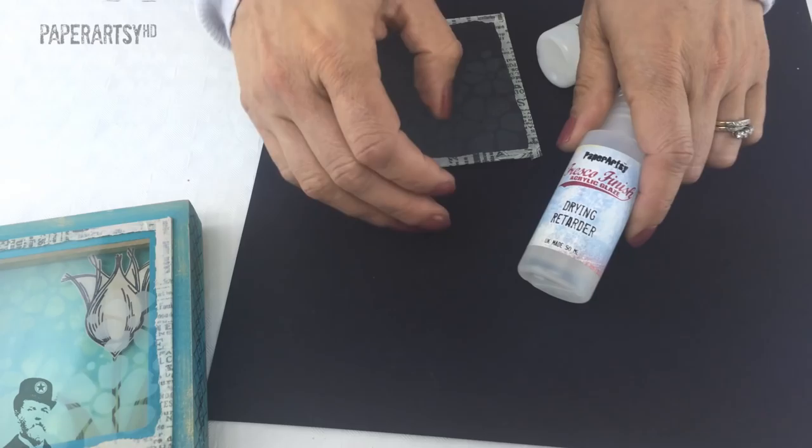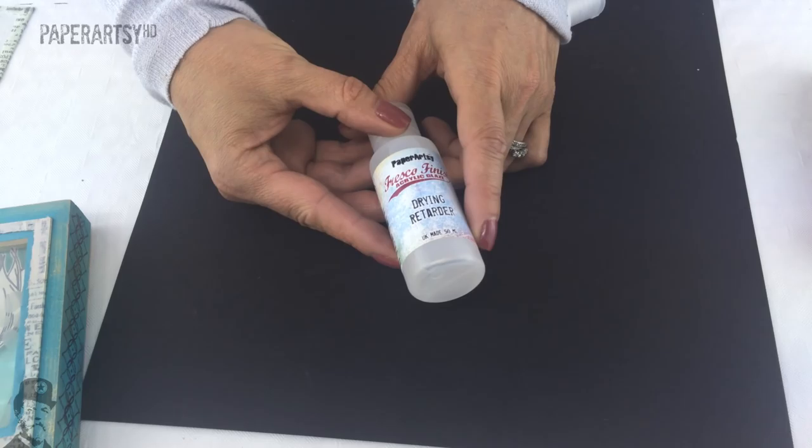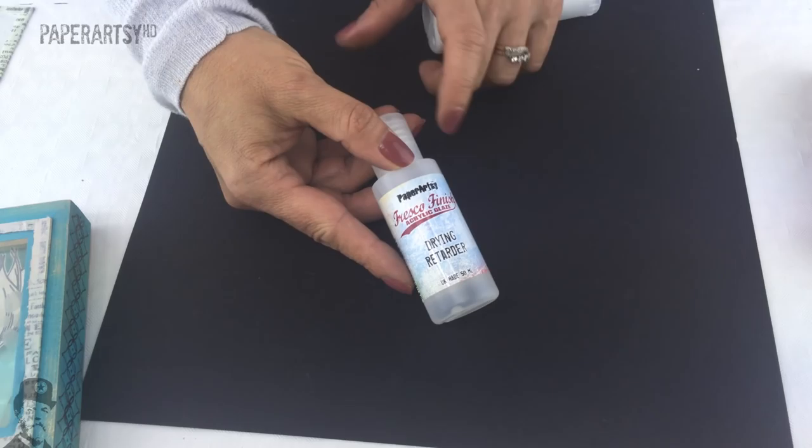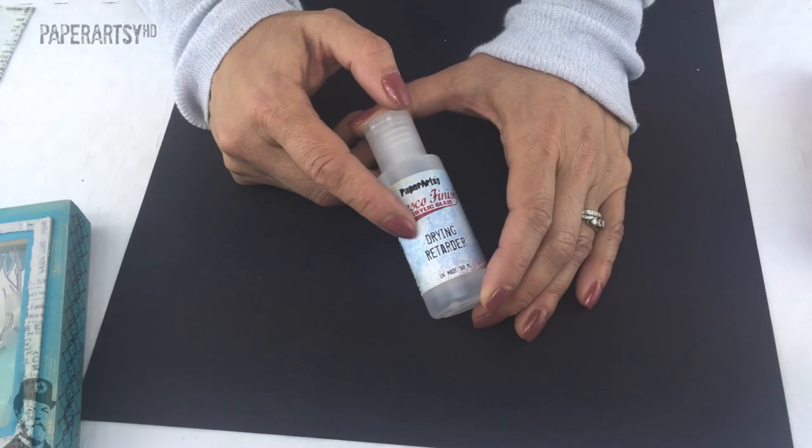Next we're going to show you our drying retarder. Drying retarder is exactly what it says on the label — you use it to slow down the drying time of paint. This is a very runny product, it almost looks like water in the bottle, and you only need a couple of drops — no more than five percent. So if you're using a puddle of paint, make sure no more than five percent is this product when you mix it in. I'd recommend just one or two drops.